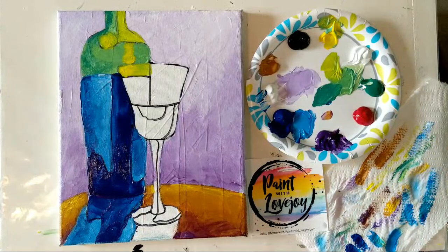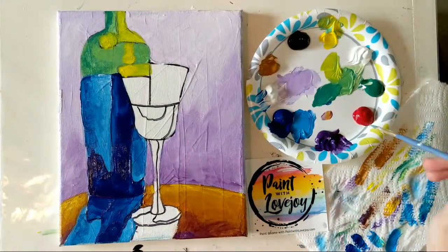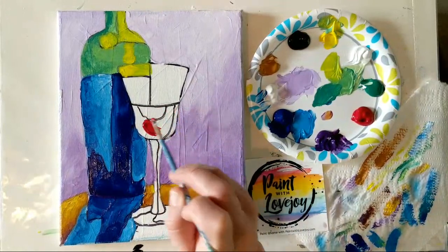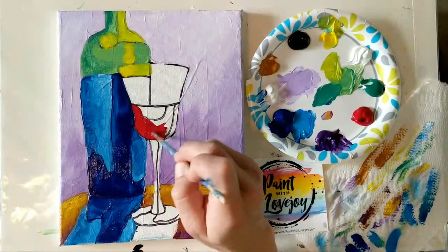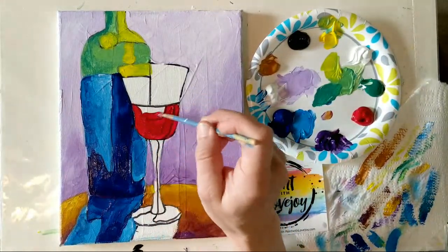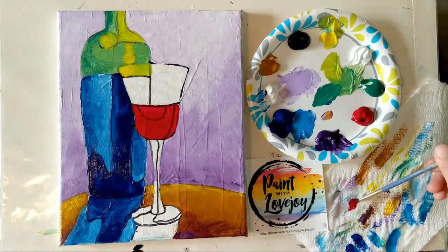Let's get some wine in this glass — the most important part of the painting! We're going to have red wine. If you want white wine or a different color, go right ahead. Using straight red, filling it in here. This area will be where we add some purple and red for our shadow. Going right over that with some intense red — you can still kind of see that shade or line shining through.